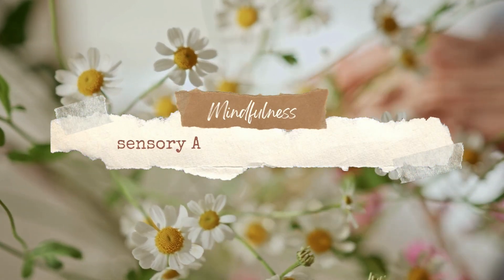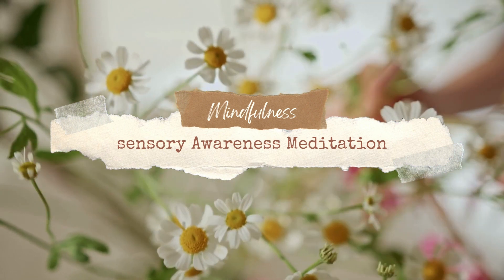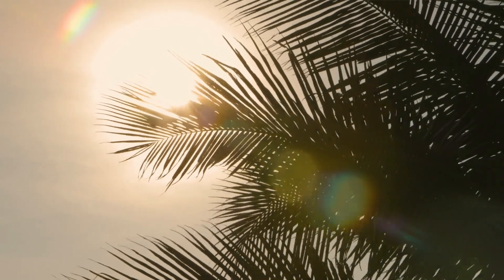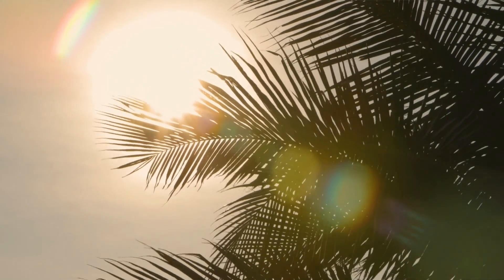Welcome to this sensory awareness meditation. Find a comfortable seated position with your spine straight, your shoulders relaxed, and your hands resting on your lap or knees.